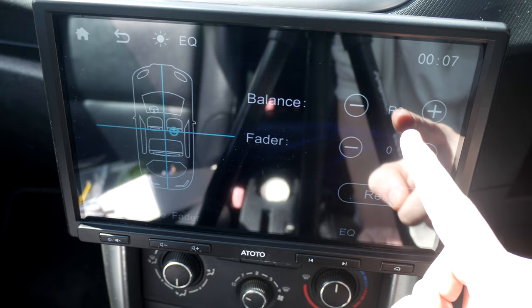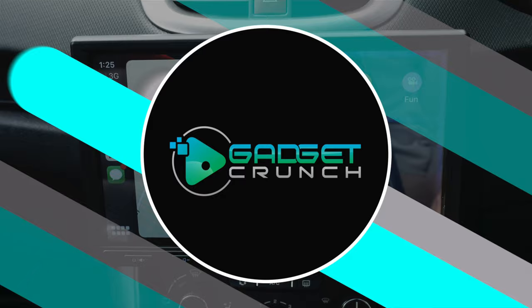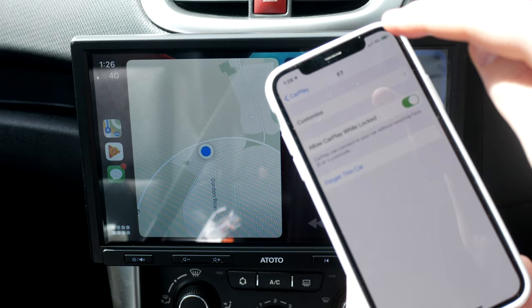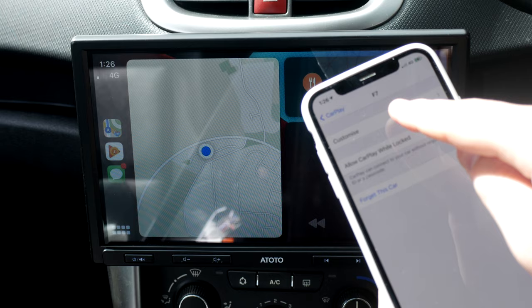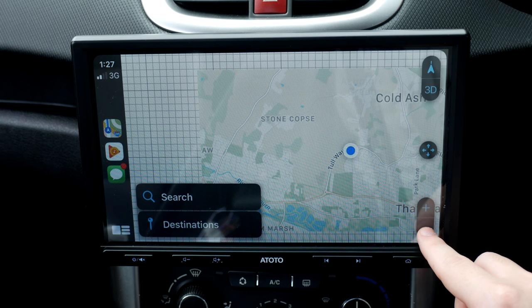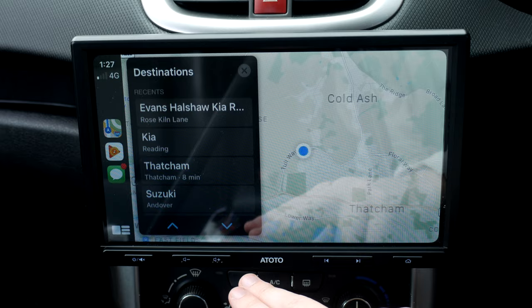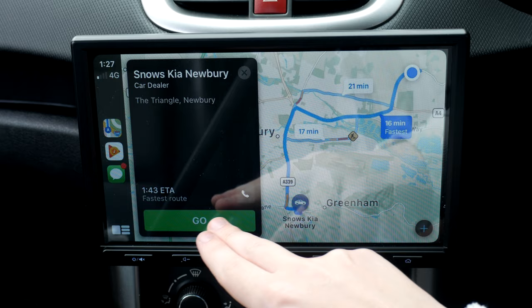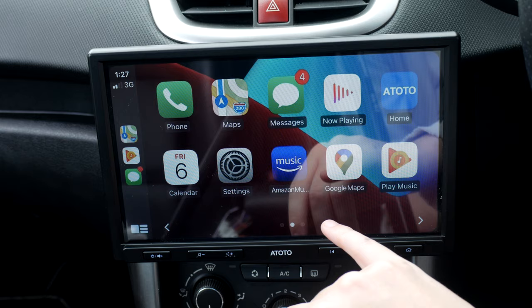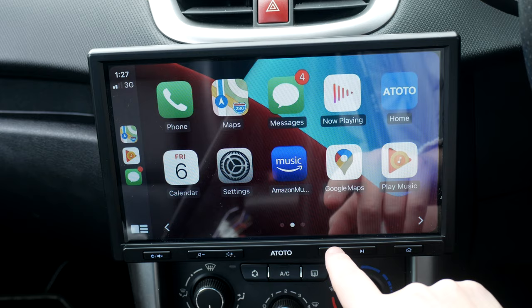A huge selling point is the use of Android Auto and Apple CarPlay. Apple CarPlay is operated by connecting your iPhone to the USB slot on the device, giving you use of all your essential iPhone functions on the road. The display is really nice and customizable. You can listen to music using iTunes, Apple Music, or any installed media apps, and also use Siri via voice commands to change sound, open messages, use maps, and much more. I found the whole user interface to be extremely fluid and responsive.